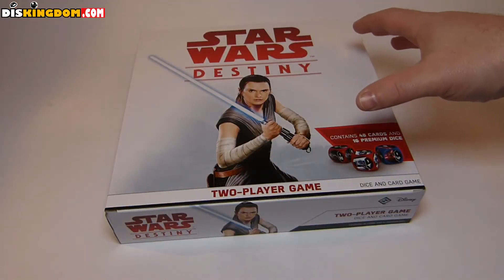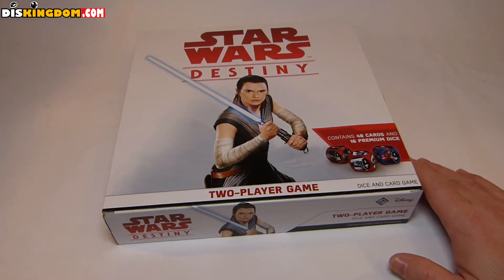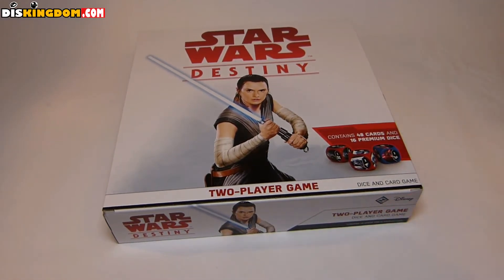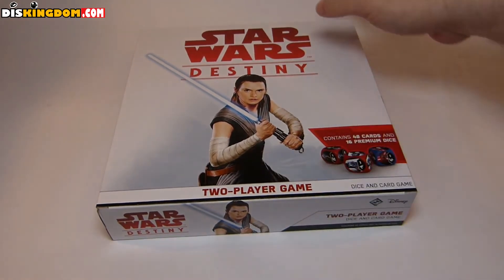What's up everybody, it's Roger here from thiskingdom.com. We're doing a quick unboxing video here of the Star Wars Destiny core starter pack. This one obviously features right on the front from Star Wars: The Force Awakens. Let's open this one up and see what it looks like inside.